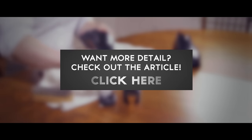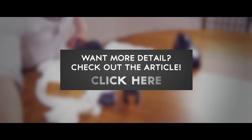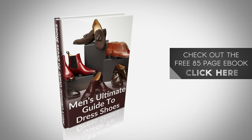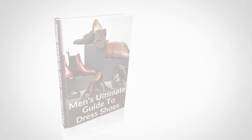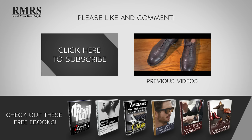For a great, in-depth look at the shoe shining process, check out the accompanying article at RealMenRealStyle.com. If you want more information on how to purchase the perfect pair of dress shoes for you, go grab our free 85-page eBook. Make sure to like this video, subscribe to our YouTube channel, and let me know in the comments what you thought of this video.